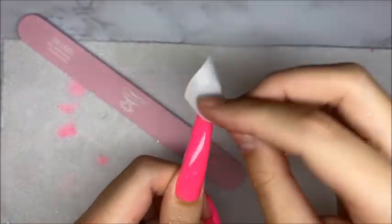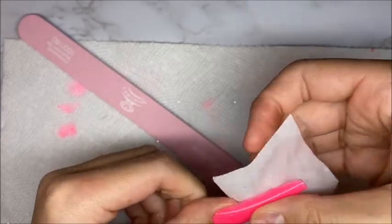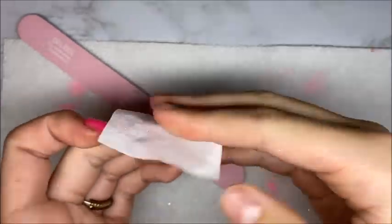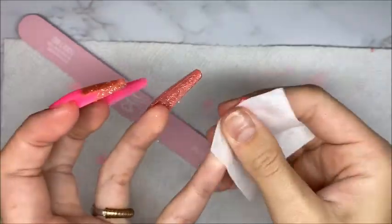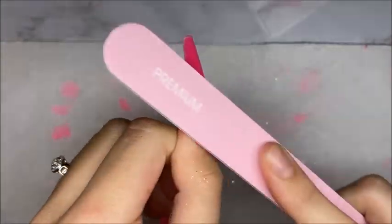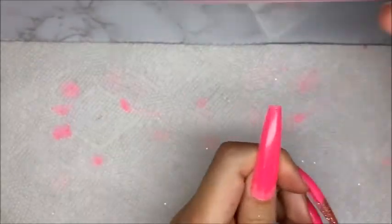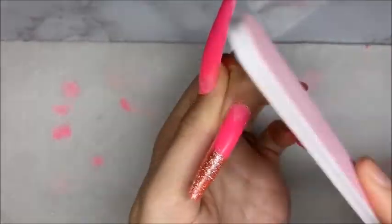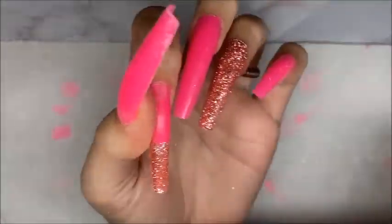Now I'm taking my lint-free wipe and the surface cleanser and wiping off the tacky layer before I start filing, so it doesn't get my file all gunked up. When doing this method, you need to wipe the underneath very well because that's where the poly gel is and it has a very sticky and tacky layer. I'm taking the hand file that came in the kit and filing the cuticle area and free edge to crisp up the shape. With this method you don't need to file at all if you don't want to — I just like to make everything a little bit cleaner.